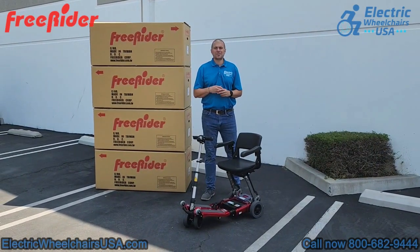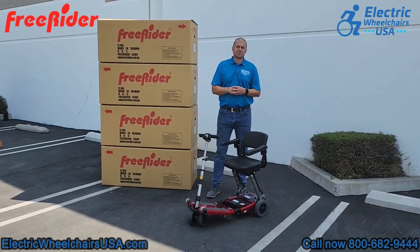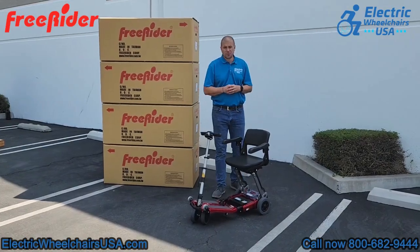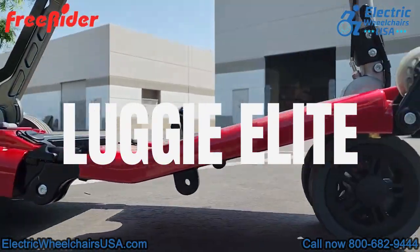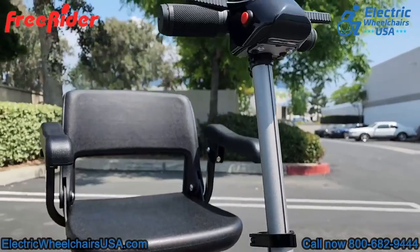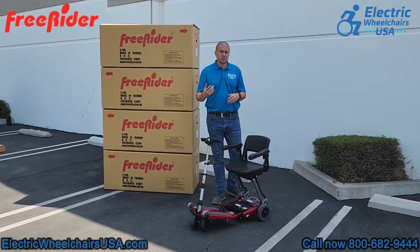Welcome to the Electric Wheelchairs USA Mobility Experts channel. Today we're visiting Freerider's corporate headquarters and in today's video we're going to go over the Luggy Elite. It's a foldable scooter within their Luggy line that can support up to 320 pounds of weight. It's airline approved and it comes in multiple colors, so let's show you a little bit more about it.